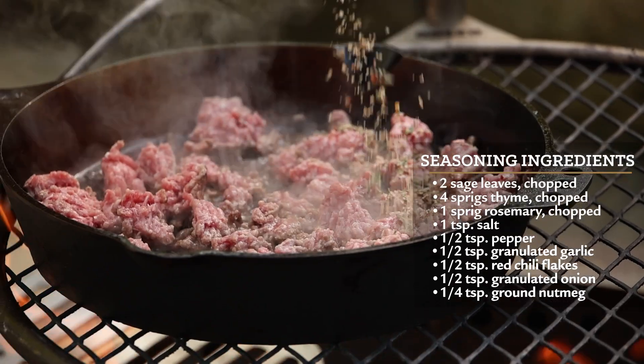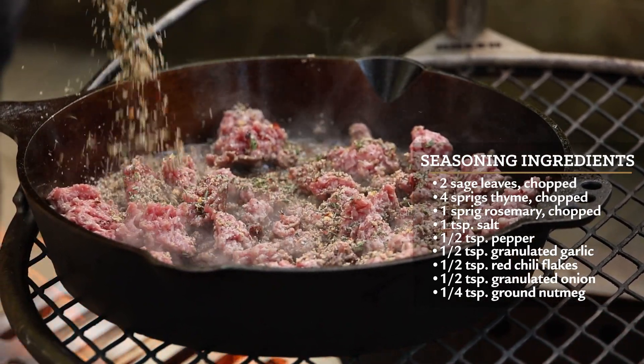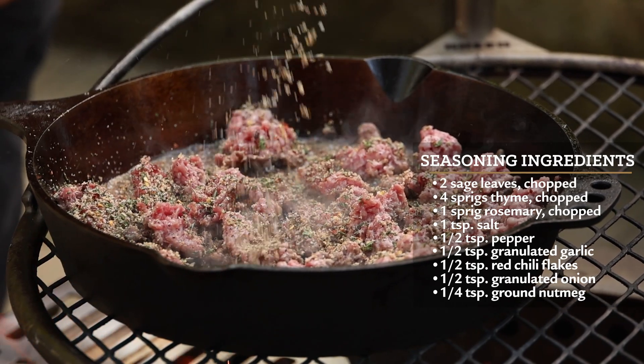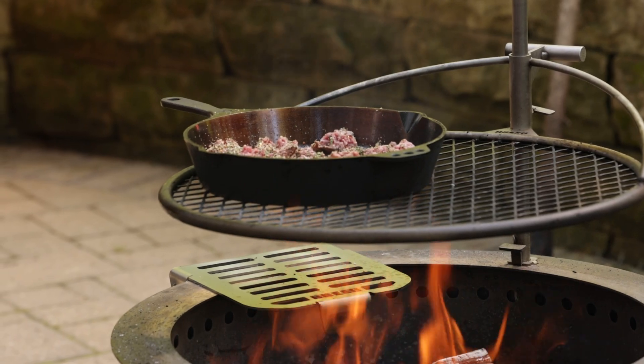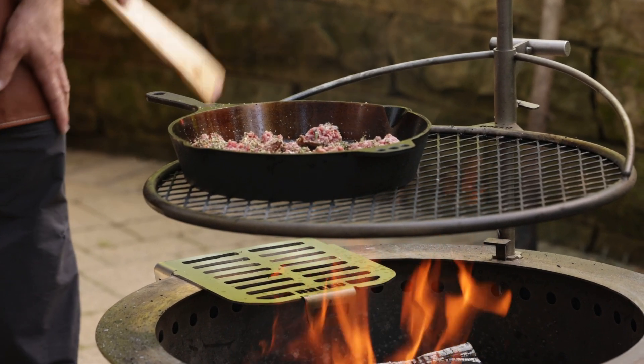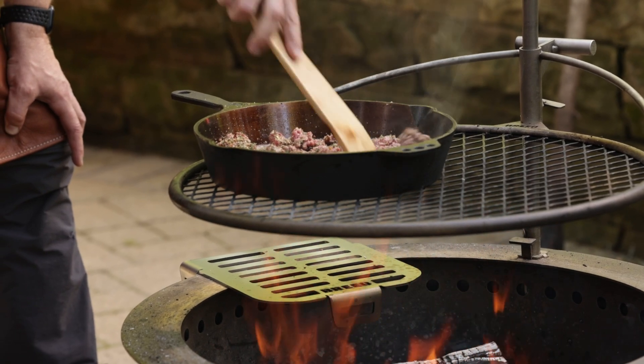The seasoning going in here is very sausage-like — a good amount of herbs. Fresh sage, fresh thyme, fresh rosemary, salt, pepper, garlic, red pepper flakes. When you smell that sage, that's what you're going to think of with that smell of breakfast. This is going to be your new breakfast sausage for sure.